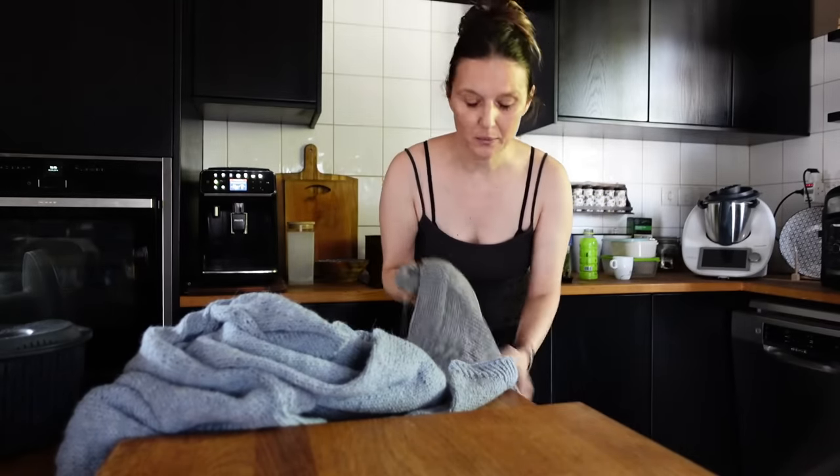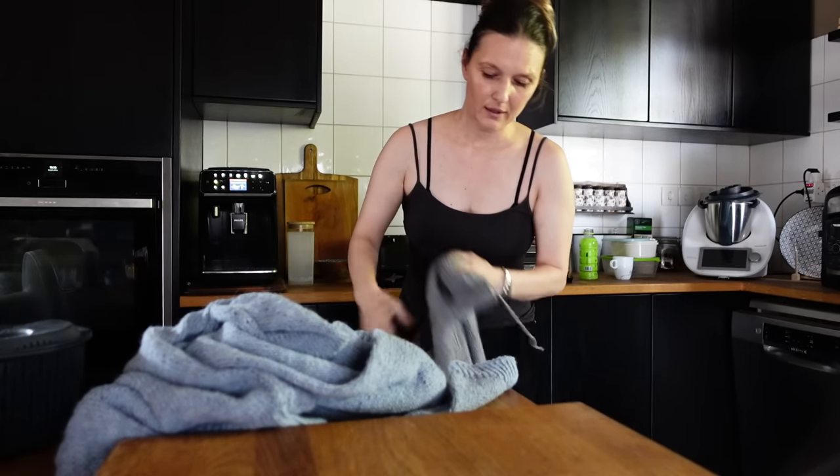Hi, good morning! I finished the sleeves on my mom's jumper that I was showing you in the last video — the one with cables. The camera is really low, sorry about that.